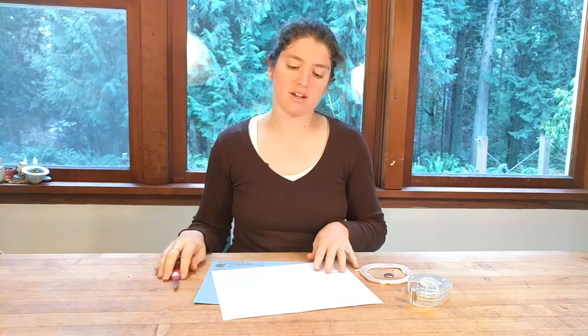Hi, I'm Dr. Erica with Rosie Research, and in this video we're going to look at how to make a pop-up heart card for Valentine's Day that also beats when you slide your finger across.